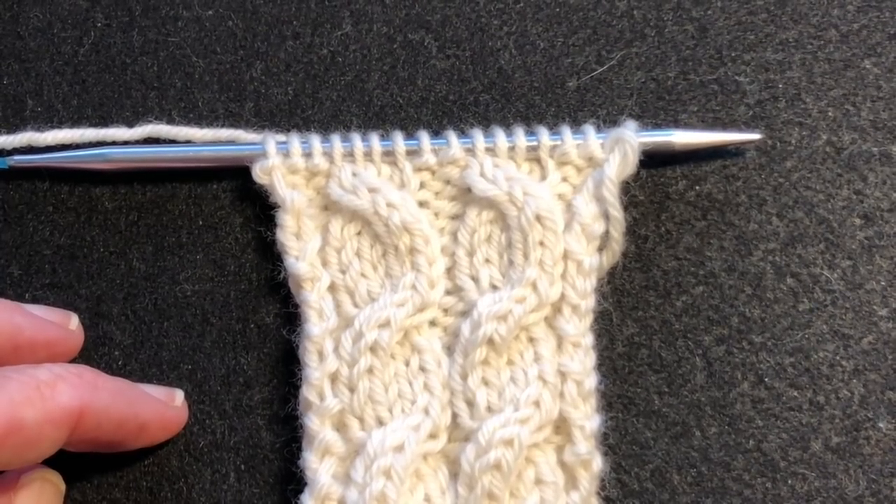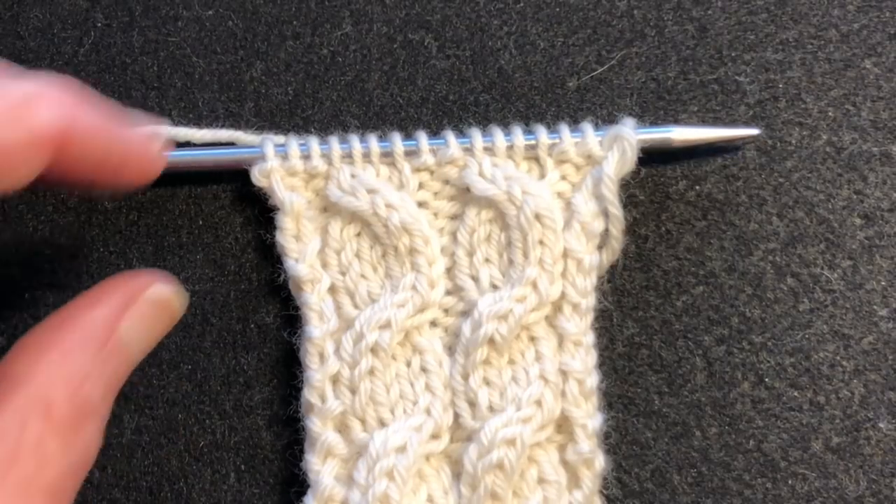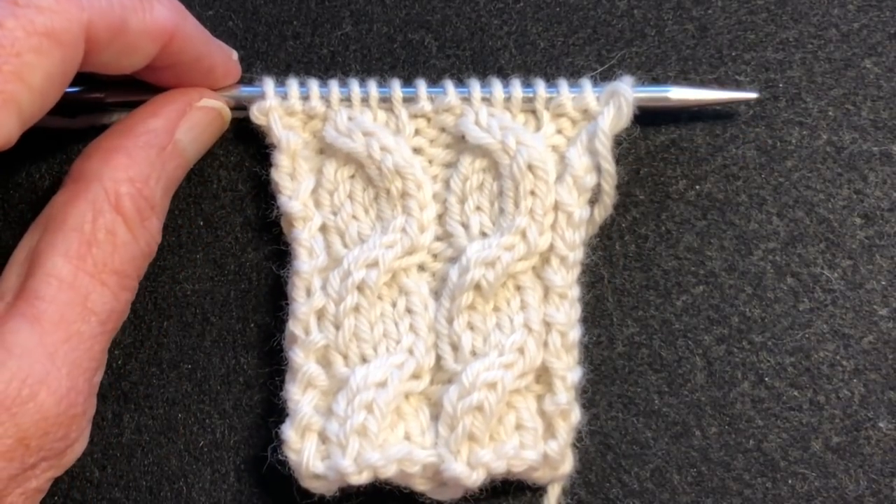Hello and welcome to my YouTube video. In this video I'm going to demonstrate how to fix mis-crossed cables.